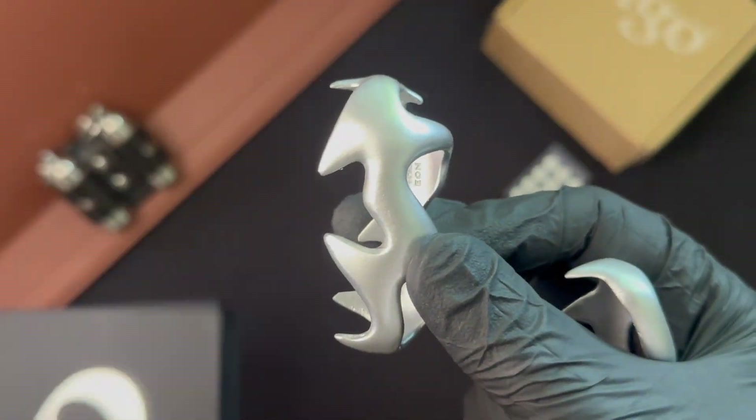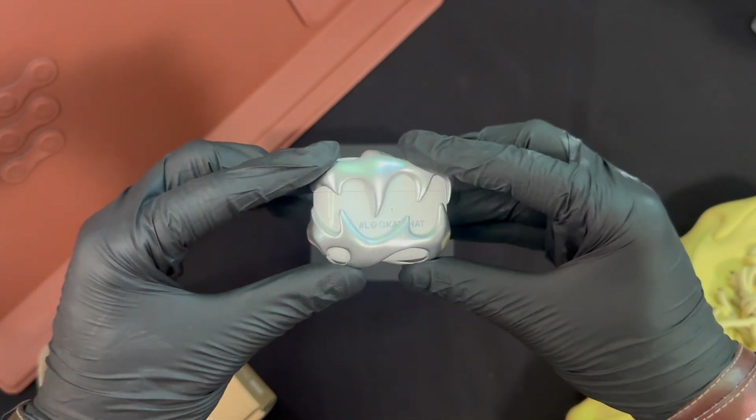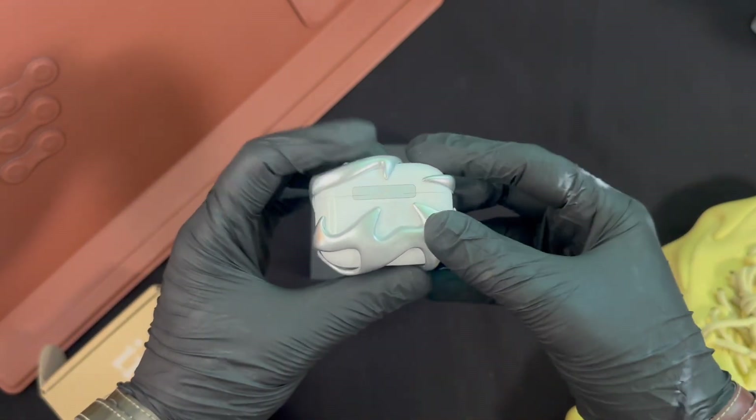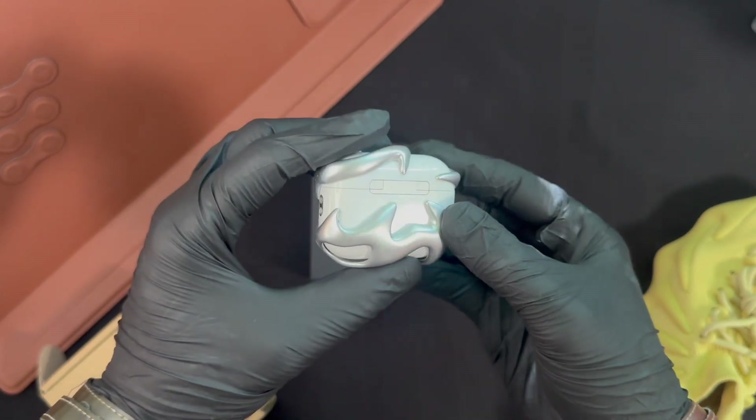AirPods Pro cases, as we all know, are pretty small and they're slippery and they're fragile and certainly not cheap. And if you customize your AirPods Pro case like how I have, most cases that you get cover up this customization unless you get a clear case. But this is a cool alternative. At least it could have been. Let me explain.